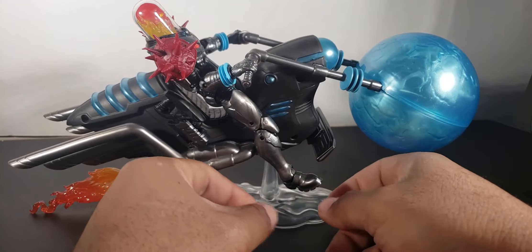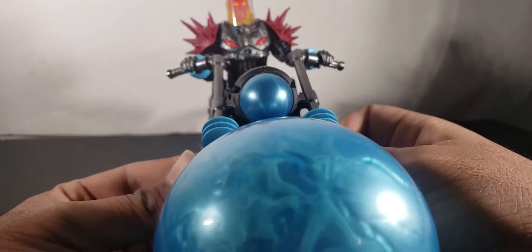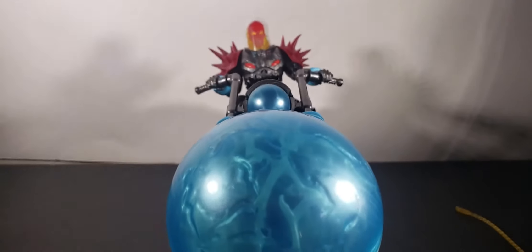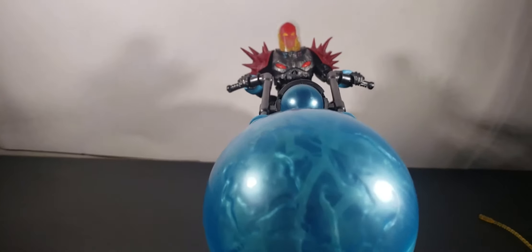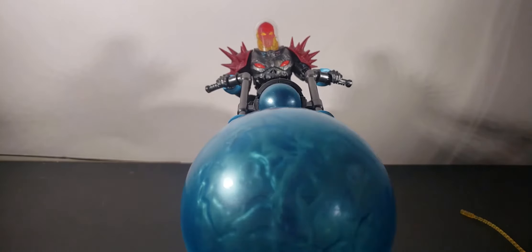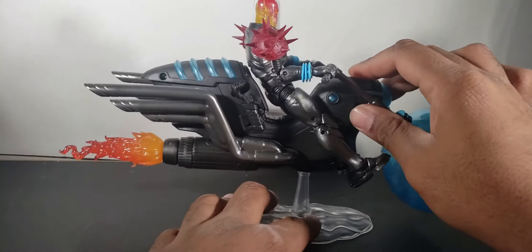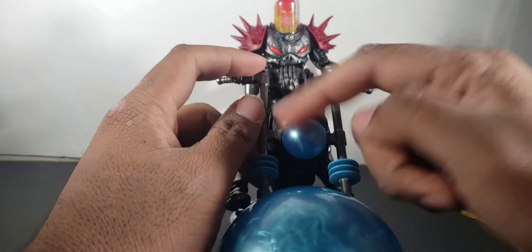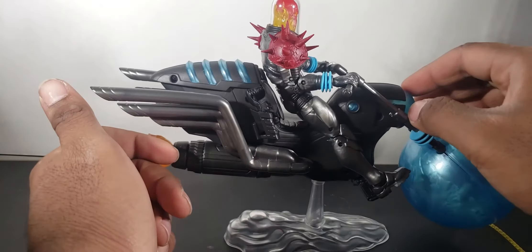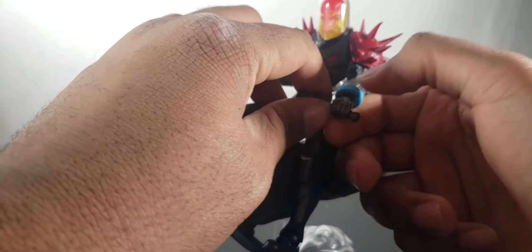He looks kind of goofy this way right now but I'm just giving you guys an example of how he looks. So yeah — Cosmic Ghost Rider — worth your money, every buck. There aren't that many paint problems on the cycle or the figure itself. Everything is really well done.